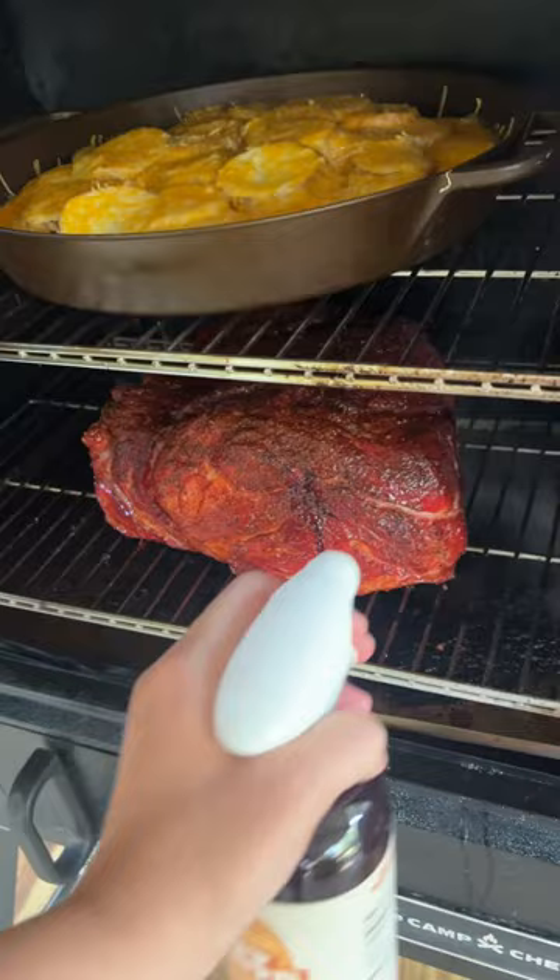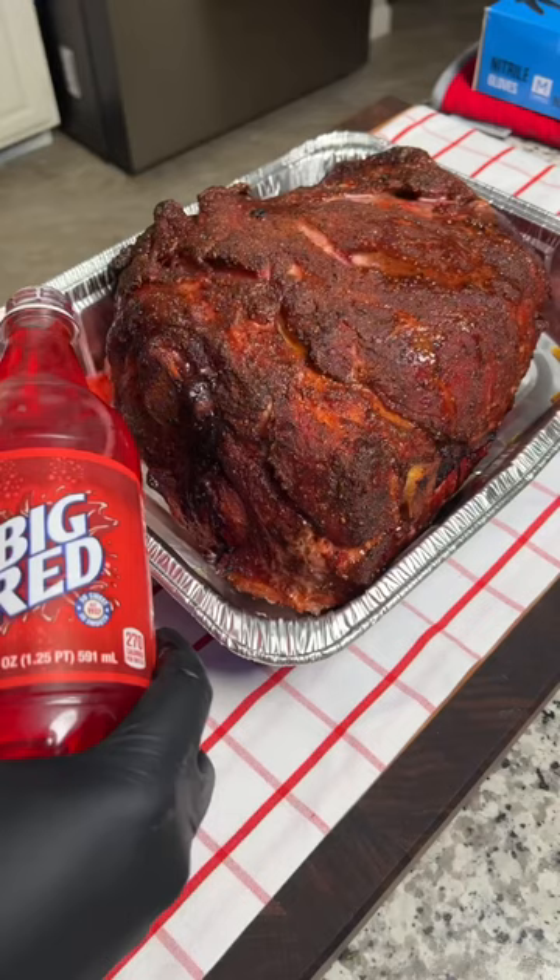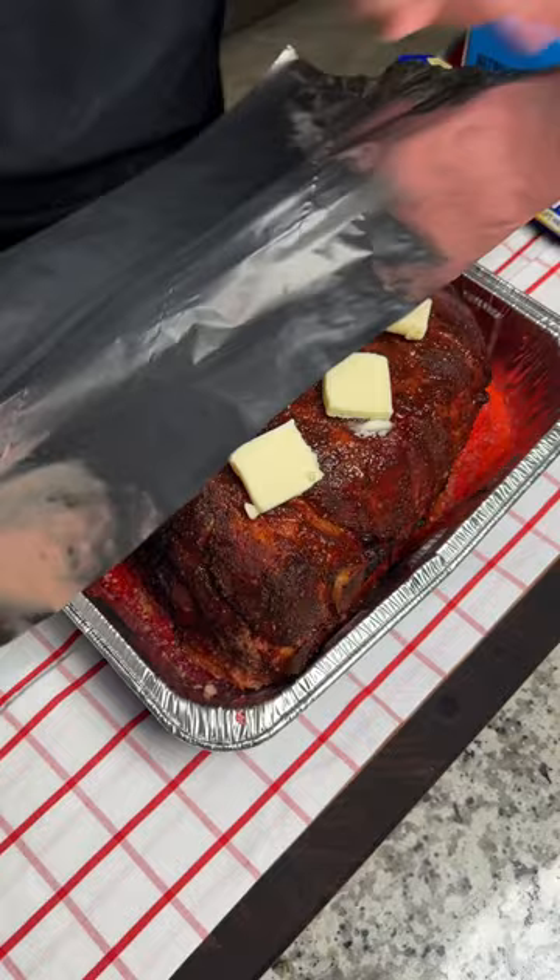Once it was up to 165, I pulled it off and transferred it to an aluminum pan. I poured in a little bit more Big Red and topped it with a few pats of butter. Then I covered the entire butt in aluminum foil and threw it back on the smoker.